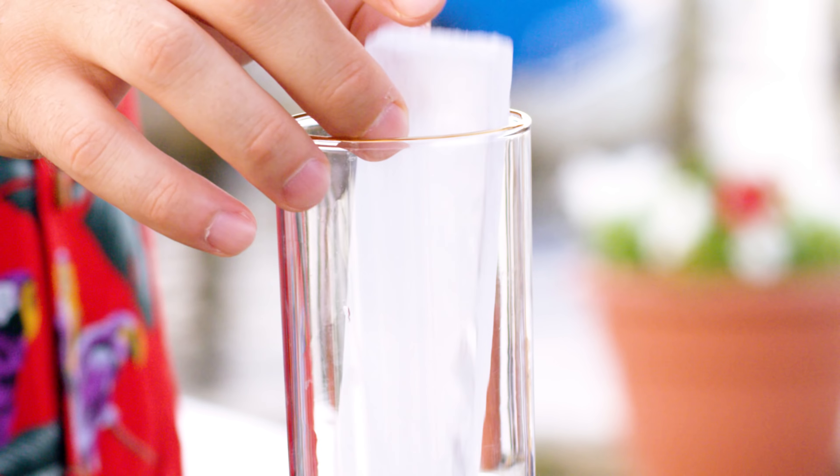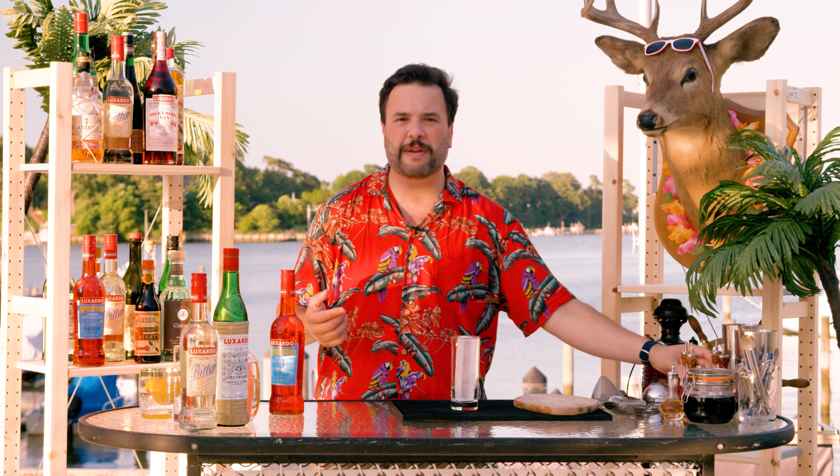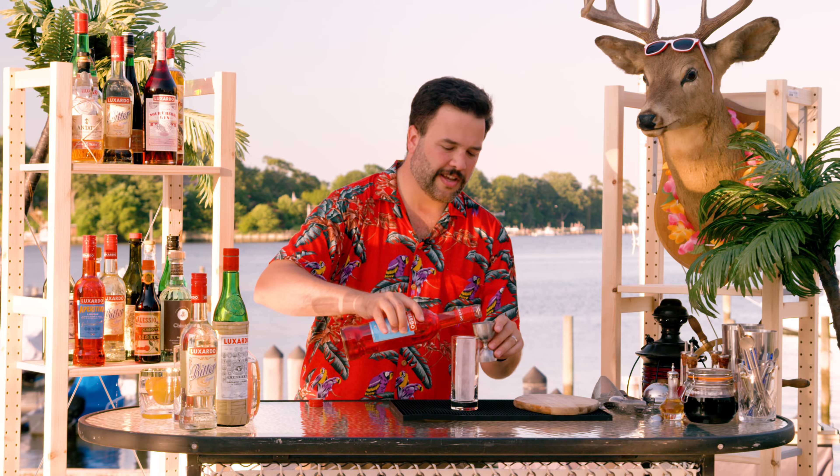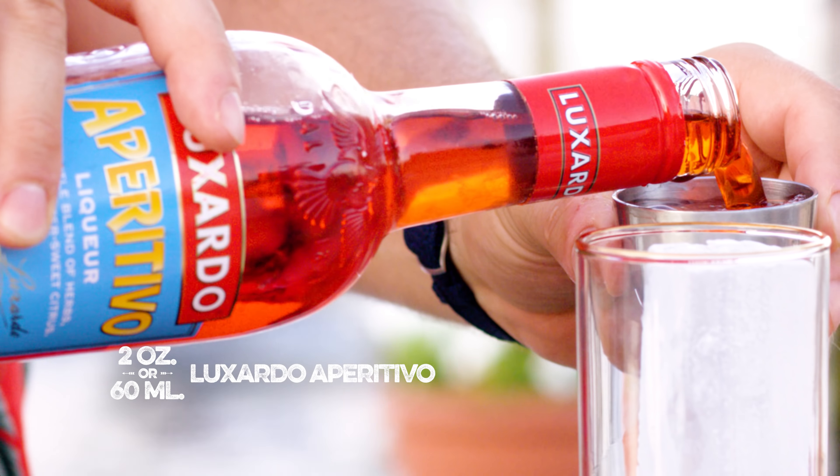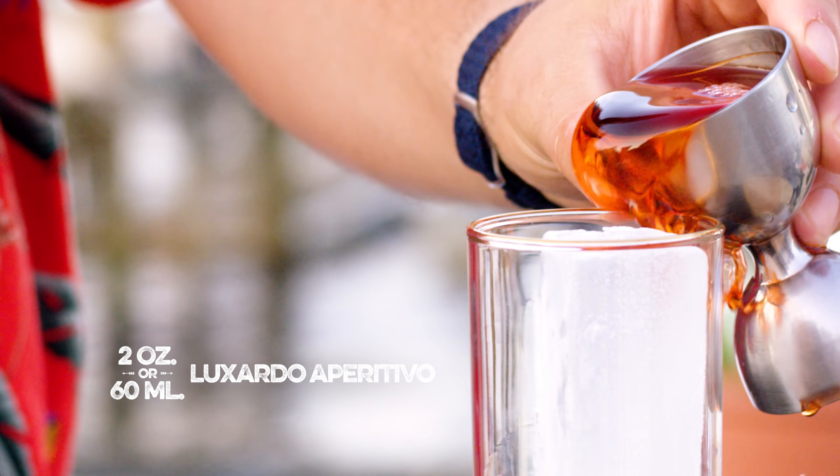We're going to build this over a big sphere of ice. If you don't have a big sphere of ice, just use whatever ice you want — it doesn't matter. None of this matters. You don't have to take it too seriously, we're making spritzers. We're going to use two ounces of Luxardo aperitivo for this drink. This is a subtle blend of roots and bittersweet citrus that is really delightful. Luxardo aperitivo is only 11% alcohol — that's like wine, very low ABV.